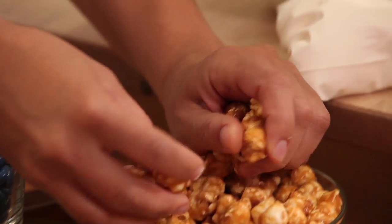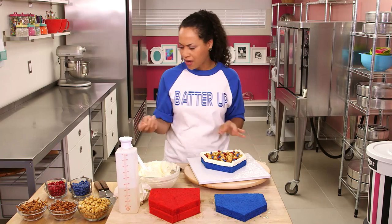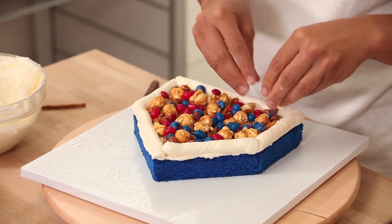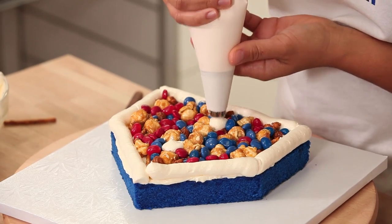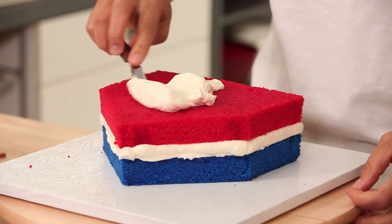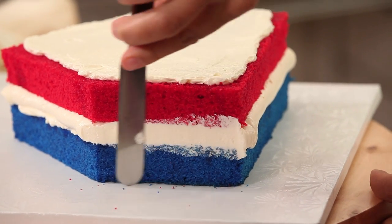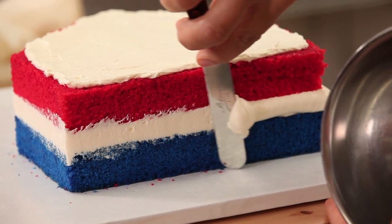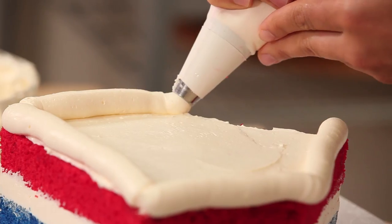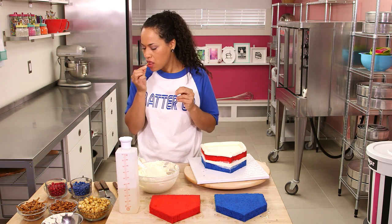Buy me some peanuts and Cracker Jacks! I'm going to toss on some jelly beans — just want to fill up this whole fence. Before I put on my next layer, I'm going to pipe a few dots of buttercream so that my next layer will stick. Then spread a thin layer of buttercream onto my red layer, clean up the previous fence with an offset spatula for a nice clean line, and add more treats.